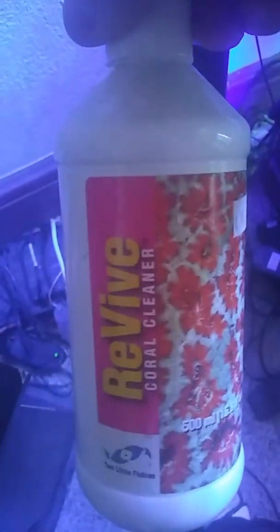To dip them, we put them in the Revive — fill that container with water, put two or three caps of Revive. I got it from Aqua World in Pittsburgh, it's made by Two Little Fishies, it's a good company. We let them set for about 10 to 15 minutes tops — I've already had them in for about five minutes already.